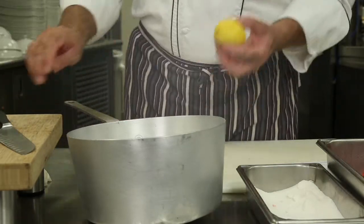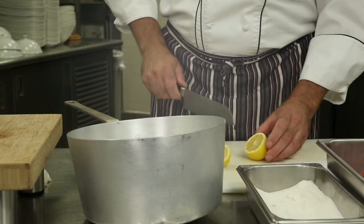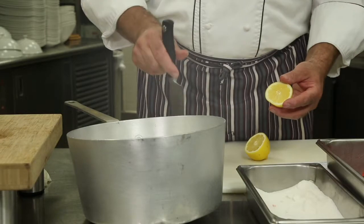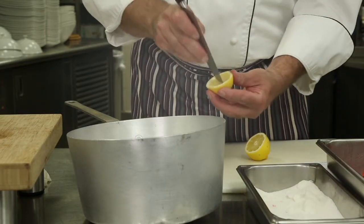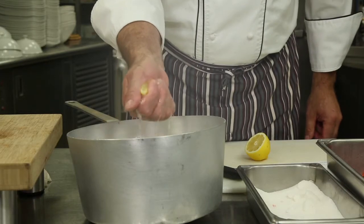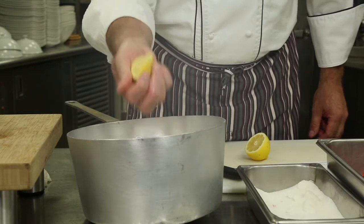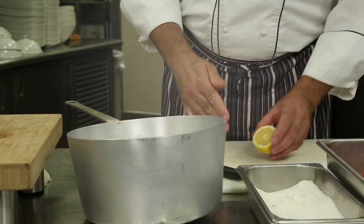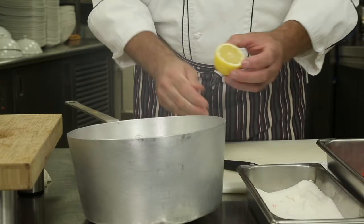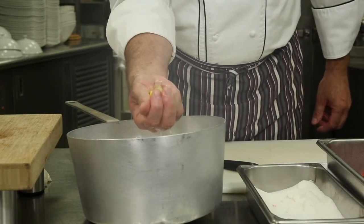Now we're going to add a little bit of lemon juice into it from a fresh lemon. A little trick: poke the lemon a couple of times and squeeze it upside down into the bowl — you're catching all your seeds between your fingers. Poke and squeeze the lemon upside down so you catch all the seeds between your fingers.